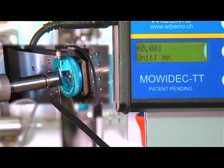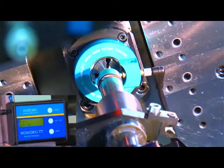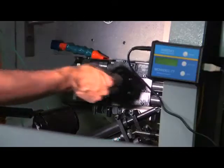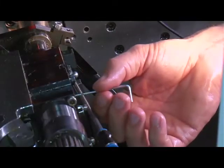Now that the vertical axis has been centered, move the probe by 90 degrees in order to check the centering of the horizontal axis. The value given now is the real error value. Use this value to reposition along the horizontal axis, either manually or with the machine digital control.